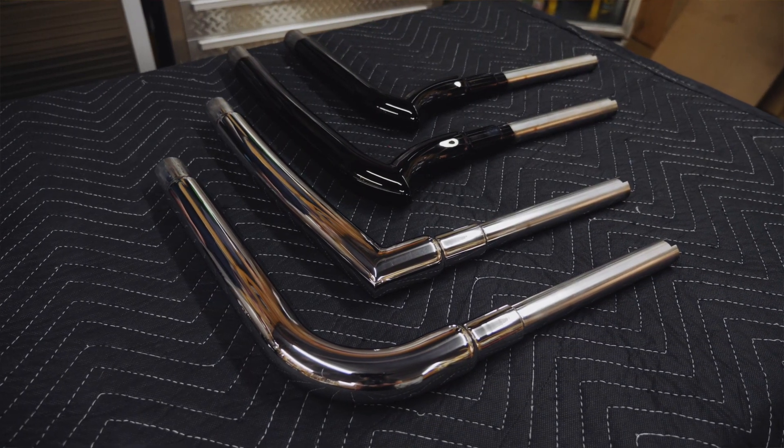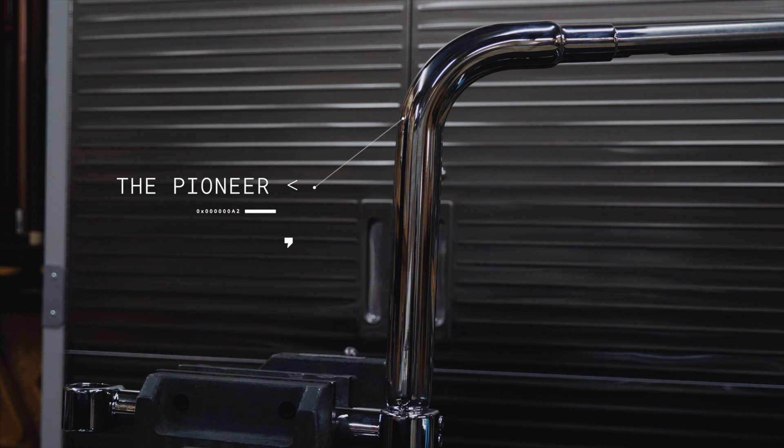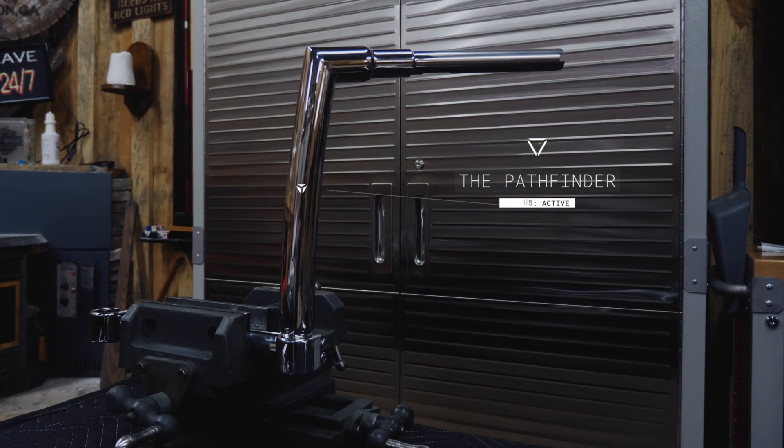The first style is our Pioneer — it's your traditional ape hanger, real similar to our current Straight Jacket, featuring a nice tight bend on the top and coming out of the base clamp at 90 degrees. The Pathfinder style features a clean mitered corner on the top with a slight radius in the rise, similar to our current Outlaw model.